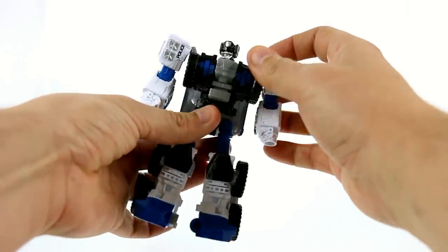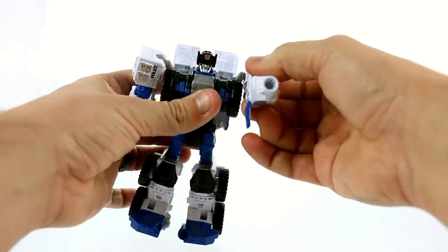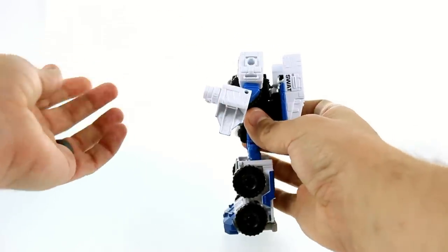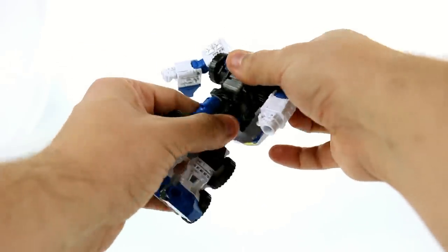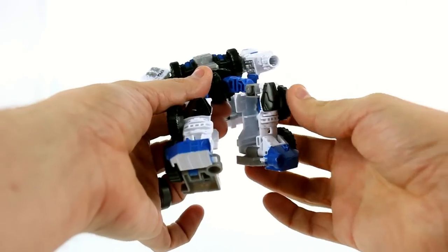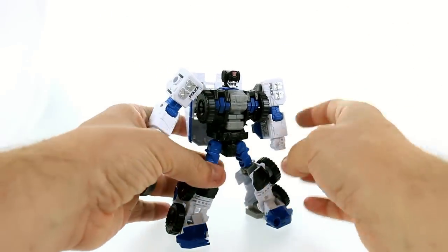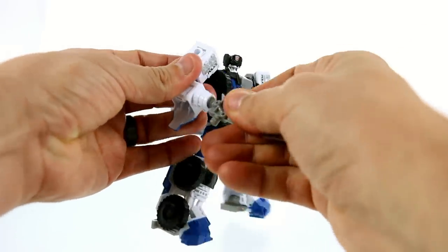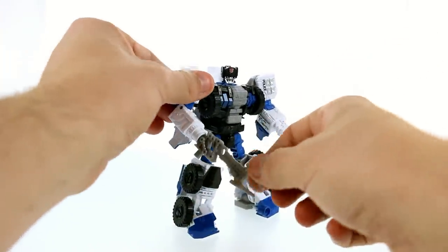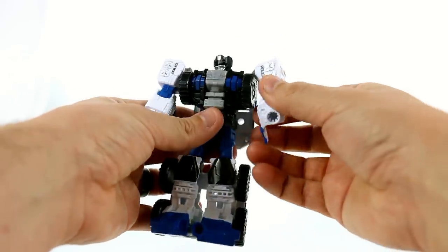For articulation: the head is on a ball joint so you can look left and right and it pivots a little. The shoulders move in and out and back and forth on ball joints, they rotate at the upper bicep, and bend at the elbow — really stumpy looking arms though. He rotates at the waist, which comes in handy in arm mode. The hips move forward and back, they rotate at the upper thigh, bend at the knee, and he does have ankle pivots so you can get him standing pretty wide. The posability is pretty solid overall and you can get some great action poses.